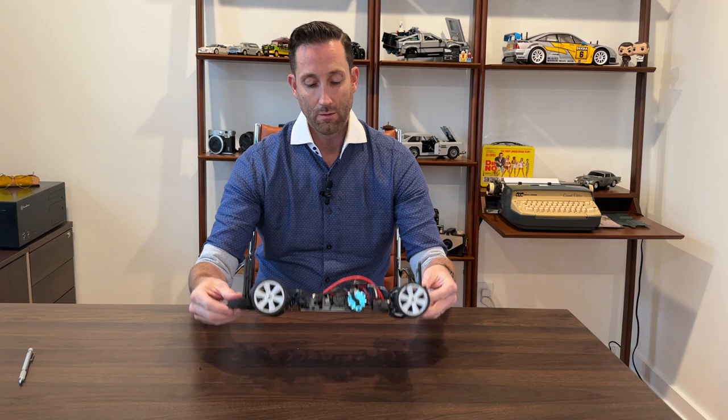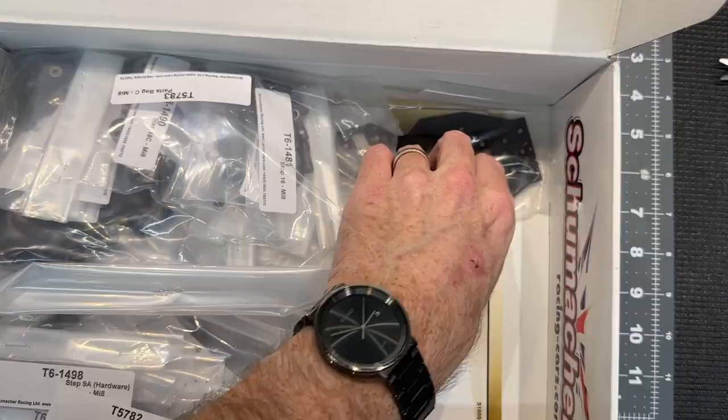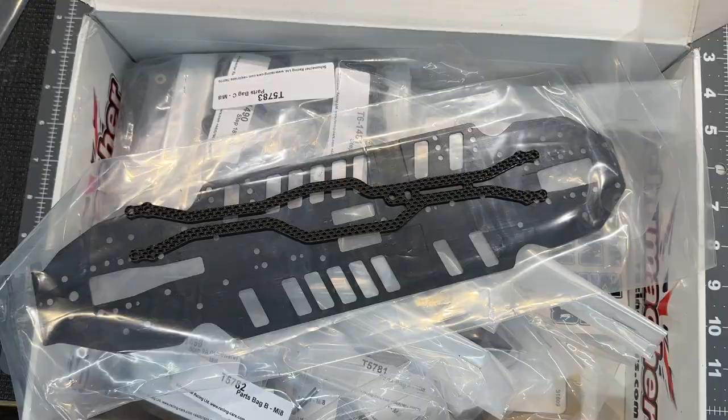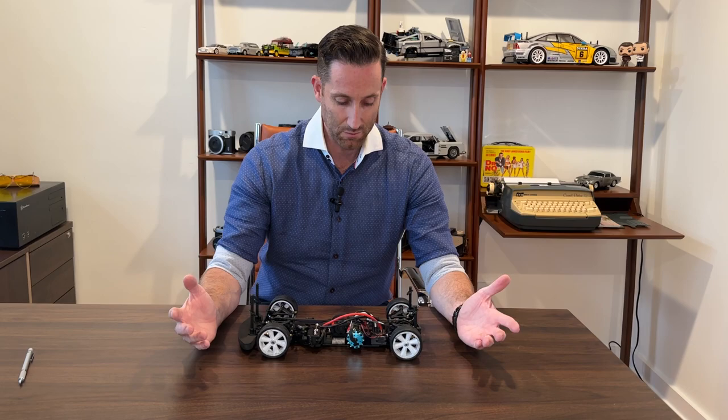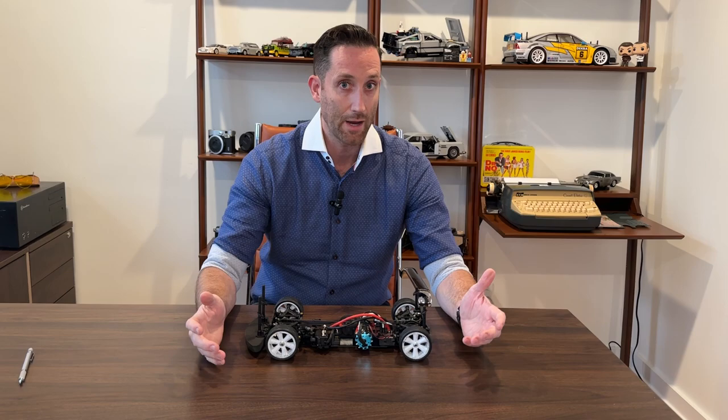Let's start talking about the Schumacher MI8. This version is the alloy chassis - it also comes in a carbon fiber version. The alloy chassis was told to me, as I'm more of a lover not an expert, was better for carpet. My local track where I race is black carpet, so this allows for the chassis to be a little bit stiffer. Because it's such a high grip surface, you don't need as much flexibility in the chassis to give you that little extra spring.